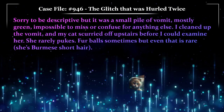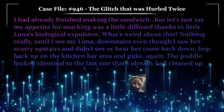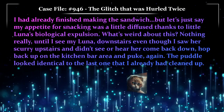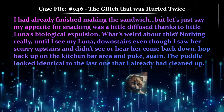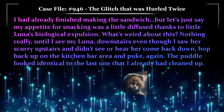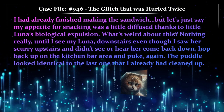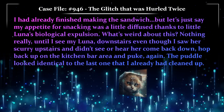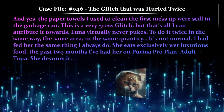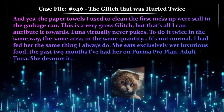I cleaned up the vomit and my cat scurried off upstairs before I could examine her. She rarely pukes — a furball sometimes, but even that is rare. She's Burmese, short hair. I had already finished making the sandwich, but my appetite for snacking was a little diffused, thanks to little Luna's biological expulsion. What's weird? Nothing really, until I see Luna downstairs — even though I saw her scurry upstairs and didn't see or hear her come back down — hop back up on the kitchen bar area and puke again. The puddle looked identical to the last one I had already cleaned up. The paper towels I used to clean up the first mess were still in the garbage can.